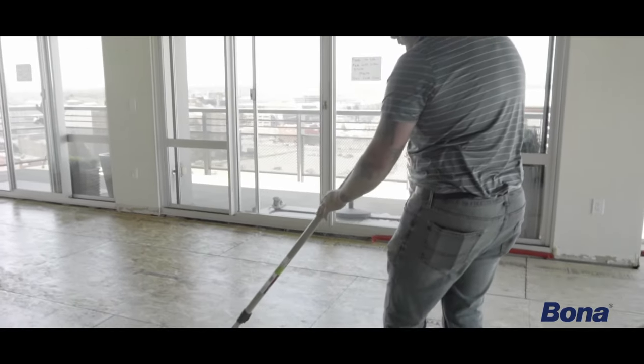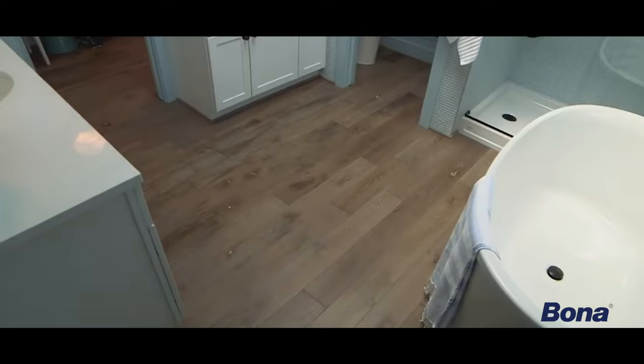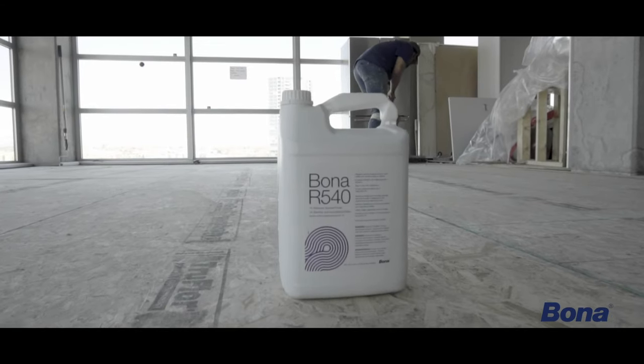Achieve peace of mind and protect your investment from day one with Bona R540 Moisture Barrier and Primer. To learn more, visit Bona.com.